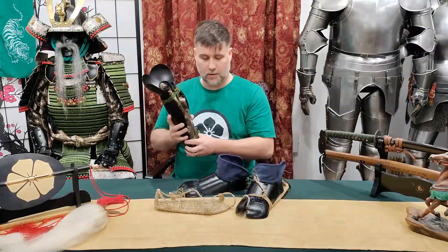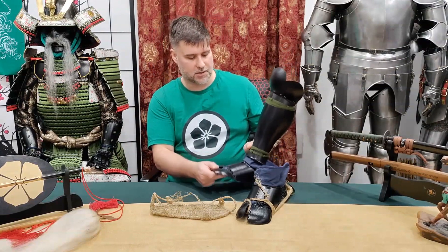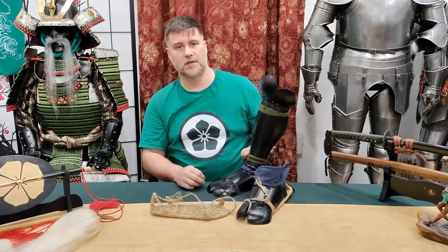Now, what's with this fabric? Sometimes you can cover this fabric with Kusari as well to provide extra protection, and you have nearly complete protection from the knees all the way down to the tips of the toes.